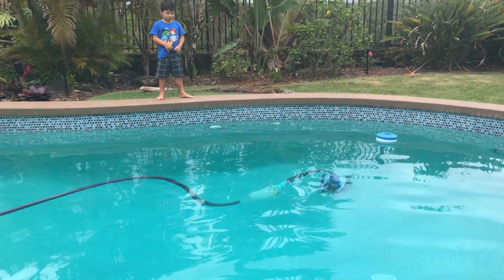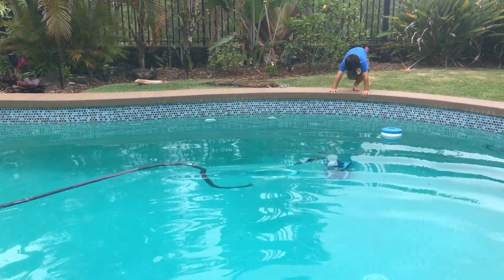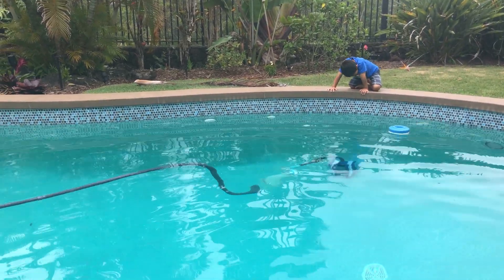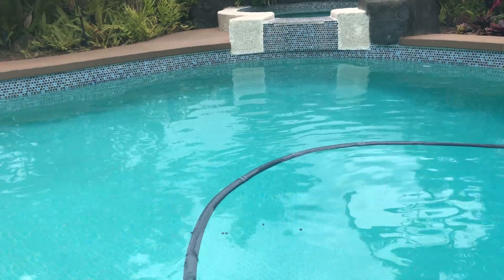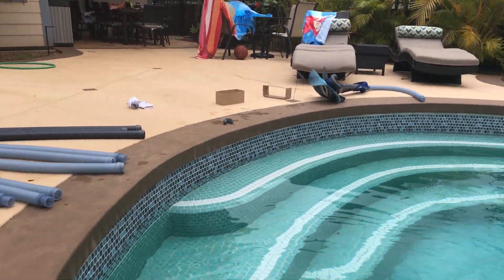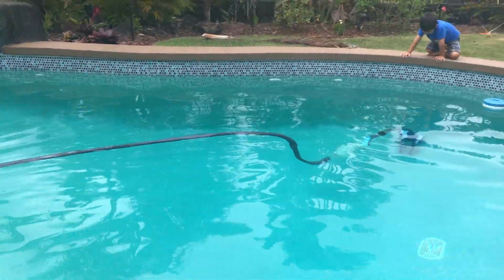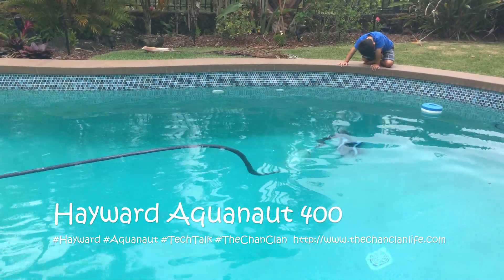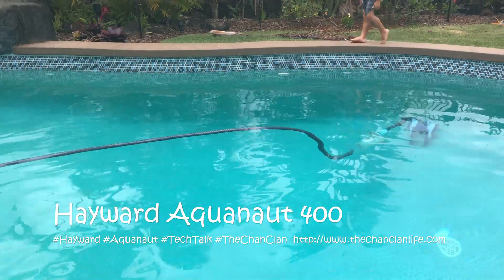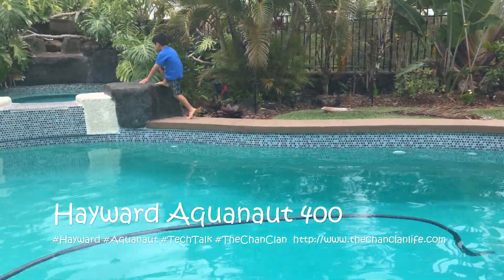This is the Aquanaut 400 pool cleaner — already a good investment. It turns around on its own, far better than the Creepy Crawly. Save your $280 from buying a Creepy Crawly, which is now lying in wake of a year of bad cleaning. The Aquanaut 400 is our new replacement. Thanks for watching — that's our post-installation update included in this same video.